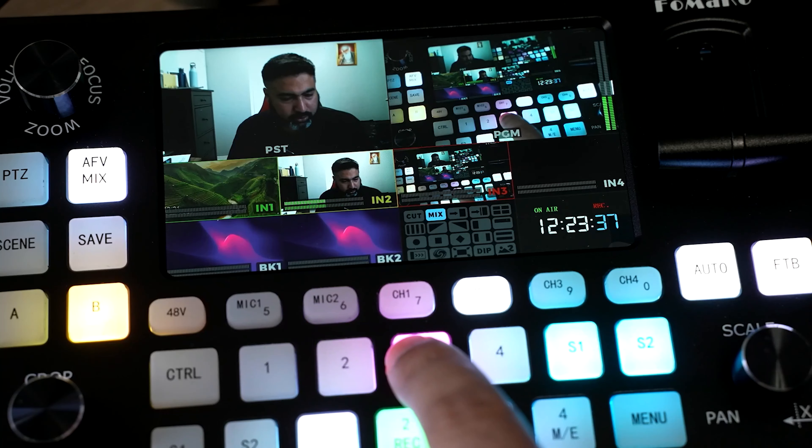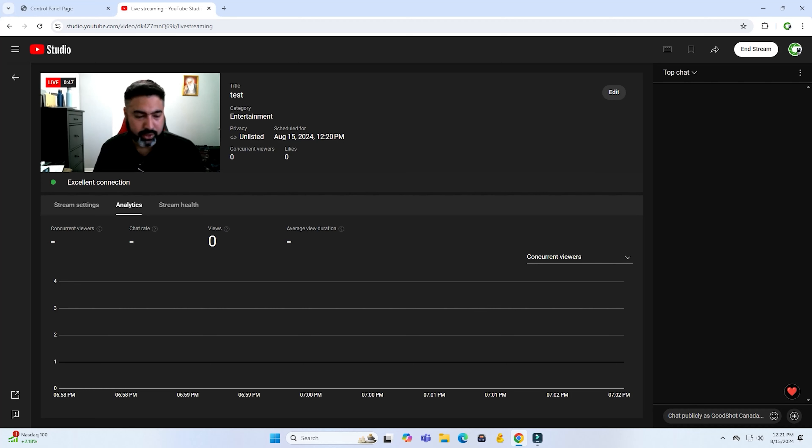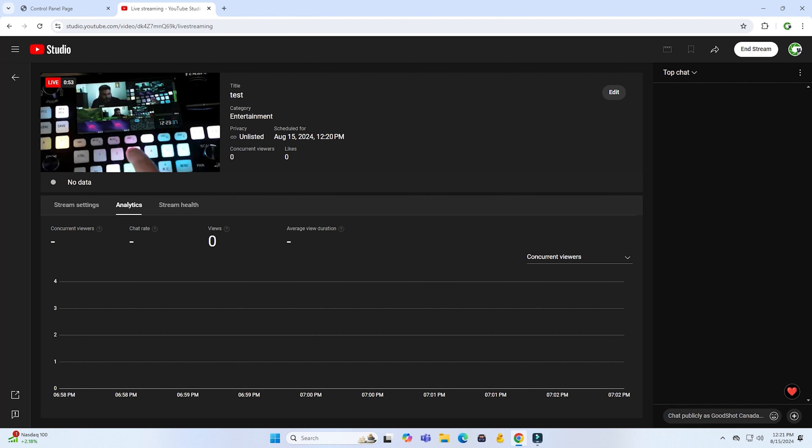To stop the stream, hold the menu button and the on-air button again. The screen will immediately change to 'no data.' That is how you stream to YouTube directly from this device.